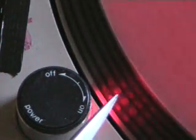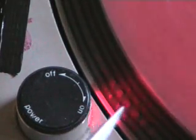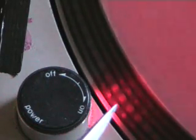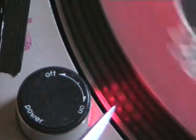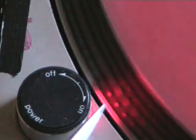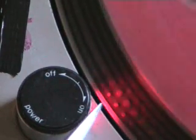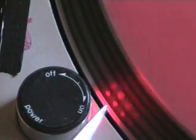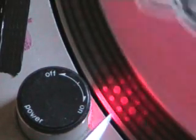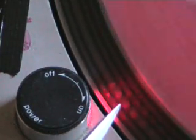Now the one thing you have to look out for, to make sure that your pitch is working perfectly, is this. I'm going to move the pitch to the minus position — watch how the dots move. They move in a nice, orderly, smooth fashion. Now if you can see them wobbling like that, that means that your pitch control has started to wear away. I'm going to speed the pitch control up — watch the dots move in a nice, smooth fashion.